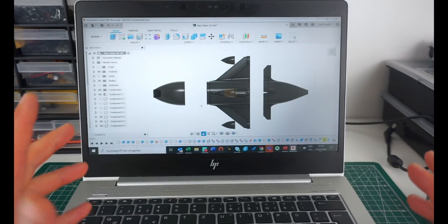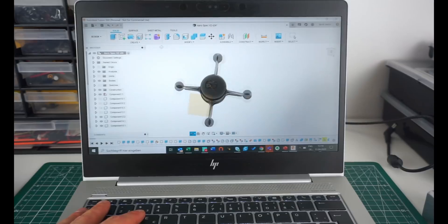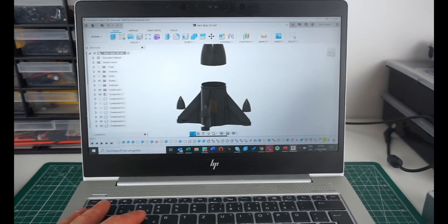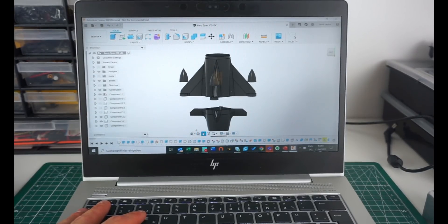Their aerodynamic 500 quad kind of inspired me to do an aerodynamic design myself, but I wanted it to be fully 3D printed. So this is what I came up with - it sort of looks like an old-school rocket. It's got kind of airfoils and it's just three parts that are completely 3D printed.